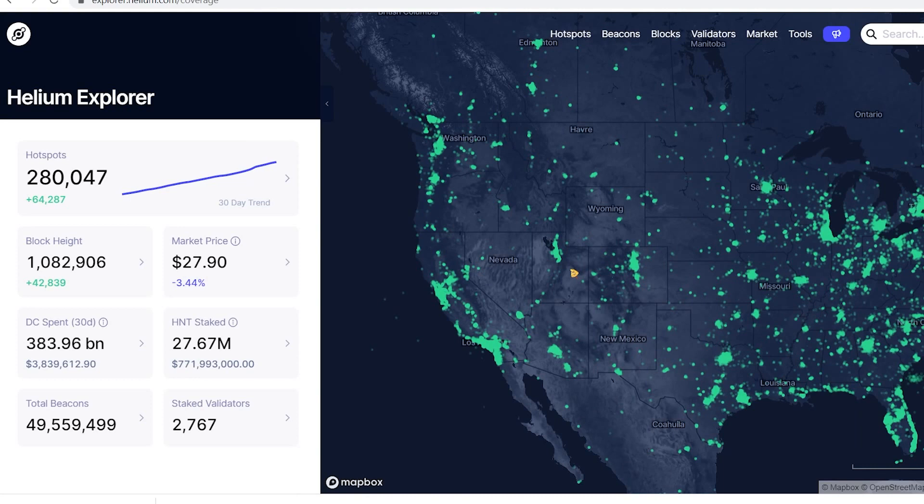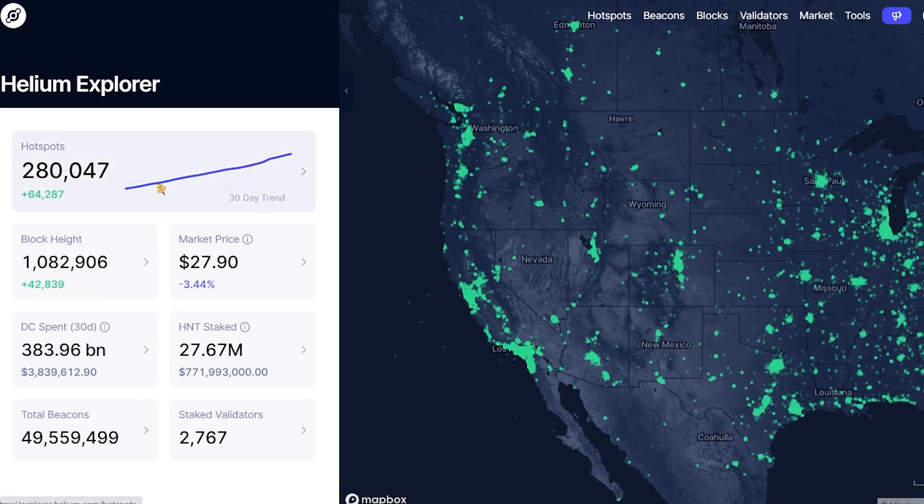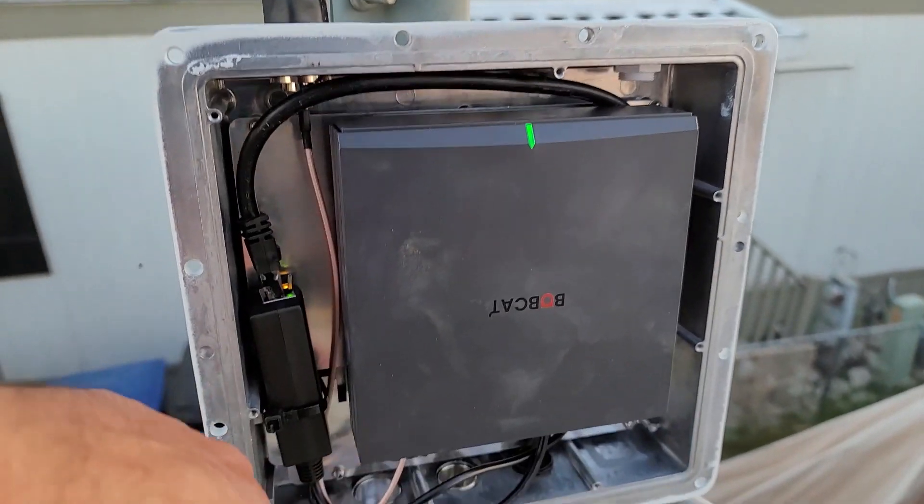You can check the Helium Explorer map to see what crypto miners are making in your area — it gives a rough estimate of potential earnings. Results vary: my dad's miner with a 10-foot pole and the same 5.8 dBi antenna makes about $10 a day while mine makes $17–$20. Some HNT miners make less than a cent a day, so check the Helium Explorer map before buying one.